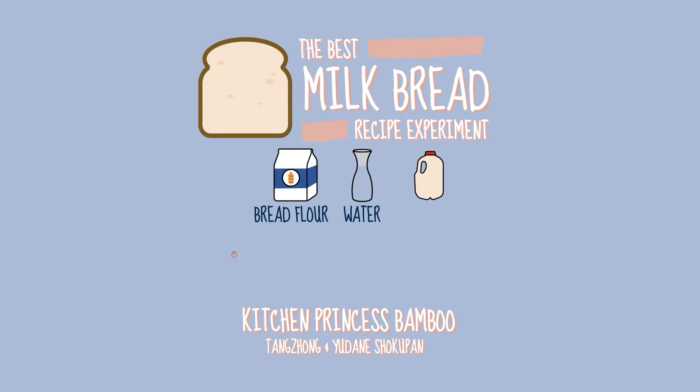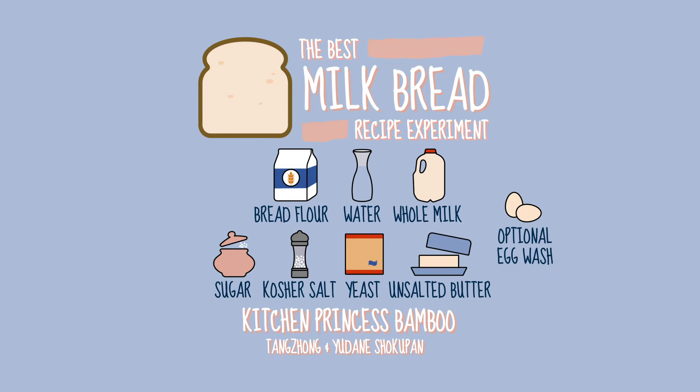To make milk bread you'll need bread flour, water, whole milk, sugar, salt, dry yeast, and unsalted butter.